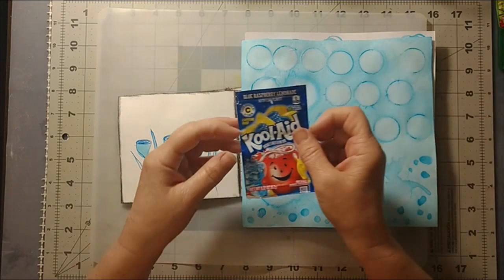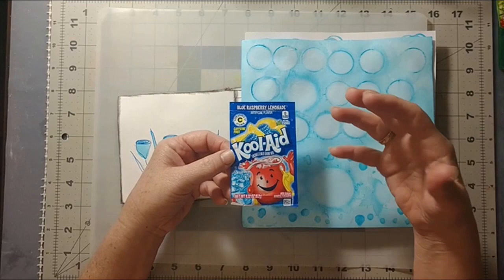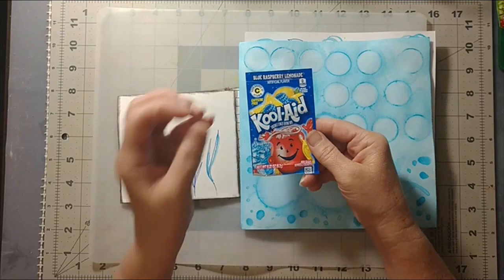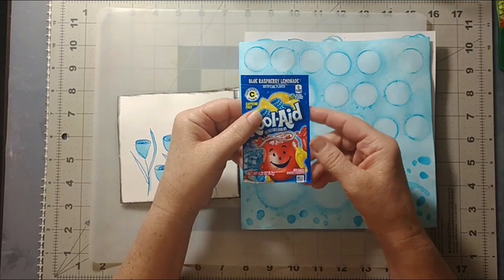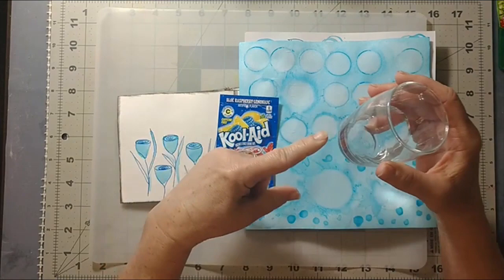My little crafting adventure this weekend was with Kool-Aid. This is a really great alternative for anybody who doesn't want to make the financial commitment to a whole set of watercolor paint. If you just want to do one quick little project, these little packets are around 30 cents depending on where you buy them — sometimes a bit more, a little bit less. I paid 34 cents at my local corner shop.